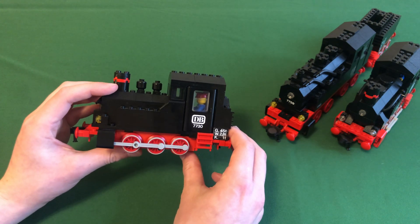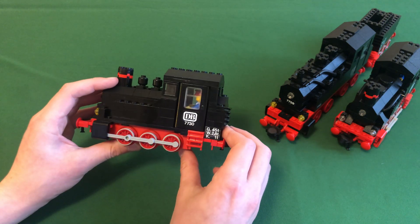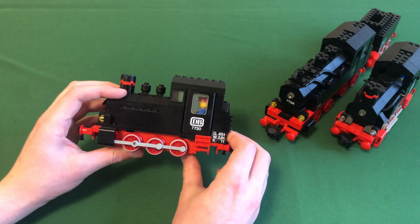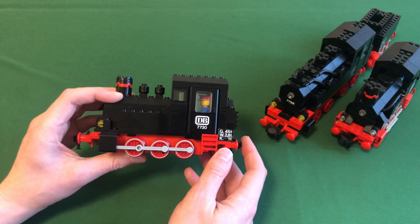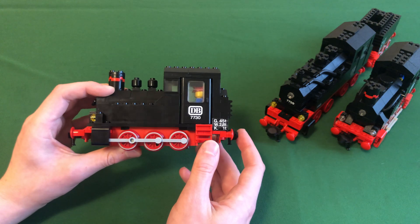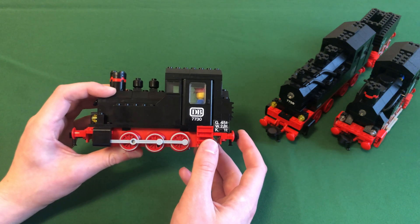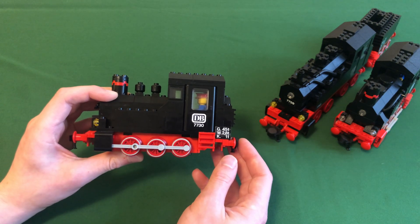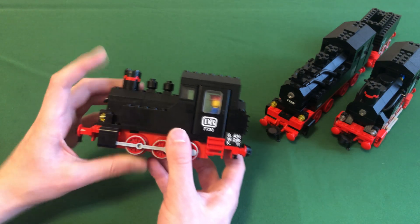Overall 7730 is a pretty simple design compared to 7750, and it's not super applicable for my project since I'm designing a large engine. But as one of the first 12 volt gray era steam engines, it's a classic. There are a lot of good things about it that were further iterated on in 7727 and later sets like 7715 and 7722. It's a good engine.